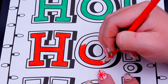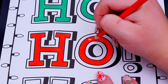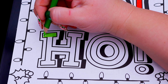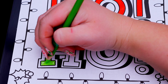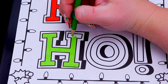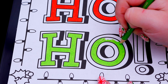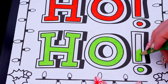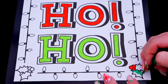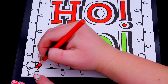First let's color in Ho Ho Ho red, green, and light green. I'm going to color this picture of Ho Ho Ho!